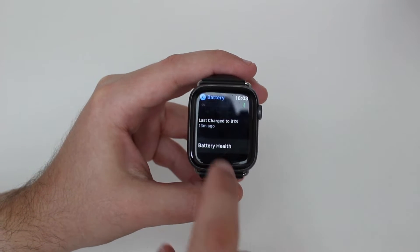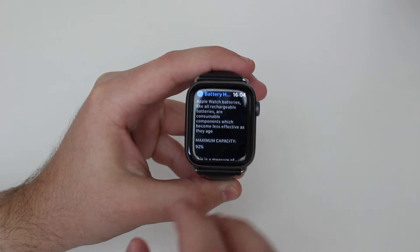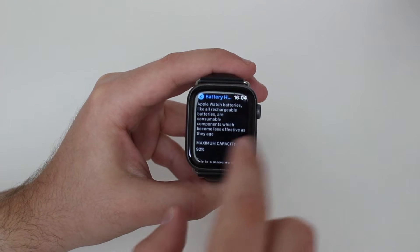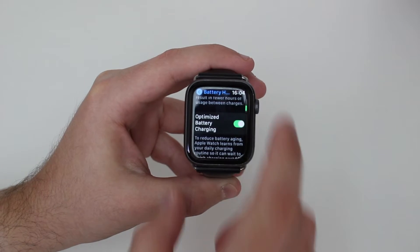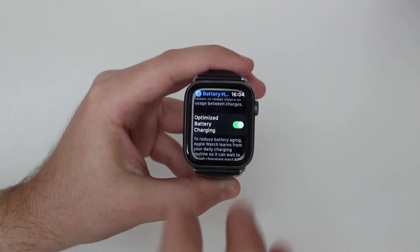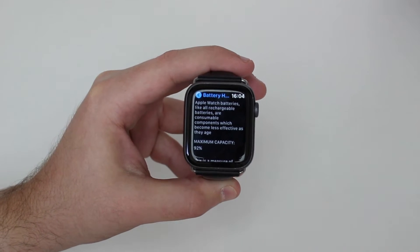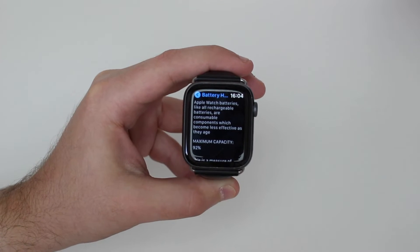When we scroll down, we're going to have Battery Health right here — it's actually quite small and quite hidden. We can see the Maximum Capacity, which is the most important information. As you can see, that's at 92 percent. When we scroll down a bit more we can see Optimize Battery Charging. This menu looks very similar to what we see on the iPhone in the Battery Health section, so it's cool that Apple has implemented this on the Apple Watch as well.